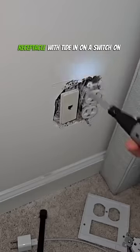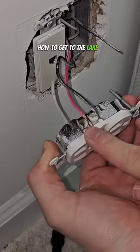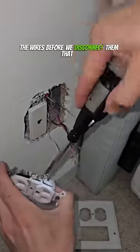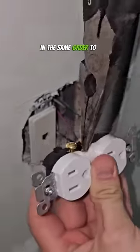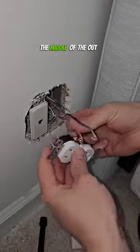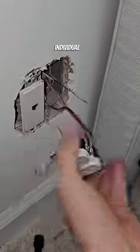This particular receptacle was tied in on a switch on the top circuit so that they could turn the bedside lamp on when they walked in the room. So we want to make sure to identify the wires before we disconnect them, that way we can put them back in the same order. If you have a switched receptacle, you need to remove this little jumper in the middle of the outlet so that they each get power individually.